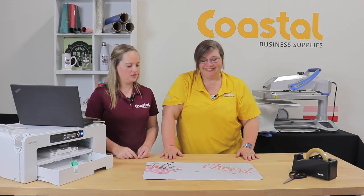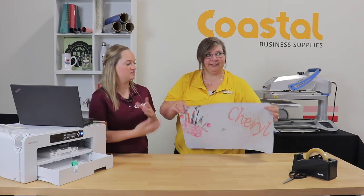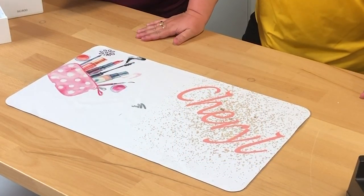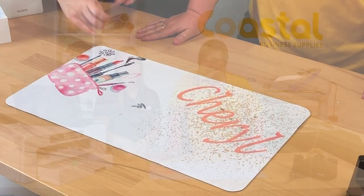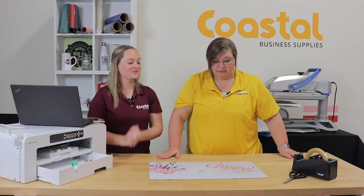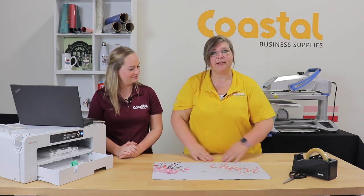And there you go — you have one personalized mat. You can use this as a makeup mat, under a keyboard, or as a template. If you have to measure something or line something up, you can create a template on here and size it up. You can also put it in the middle of the table at the holidays, set your hot pans on there, and protect your table.